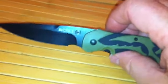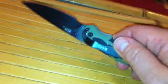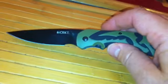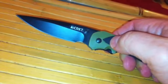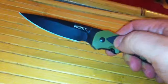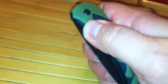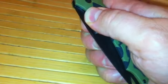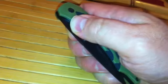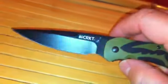Some of you might ask: isn't that a switchblade? Well, yes and no. By federal law definition, a switchblade is a knife activated by a button on the handle — there is no button on this handle. This is what's called a spring-assisted blade: you do have to move the blade maybe a millimeter, just a very short distance, and then boom — it pops open.